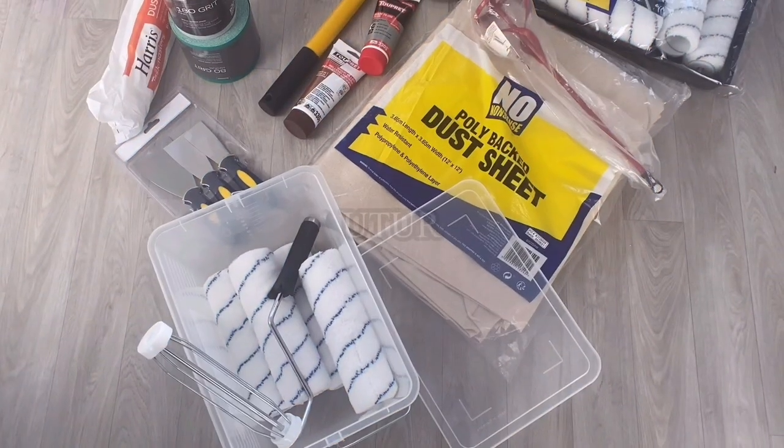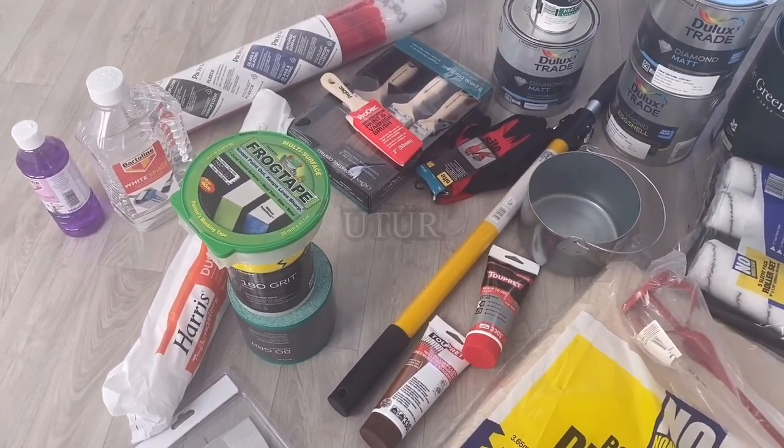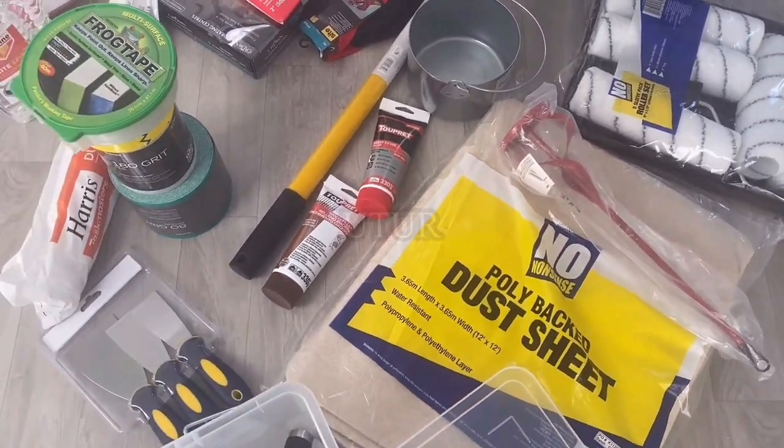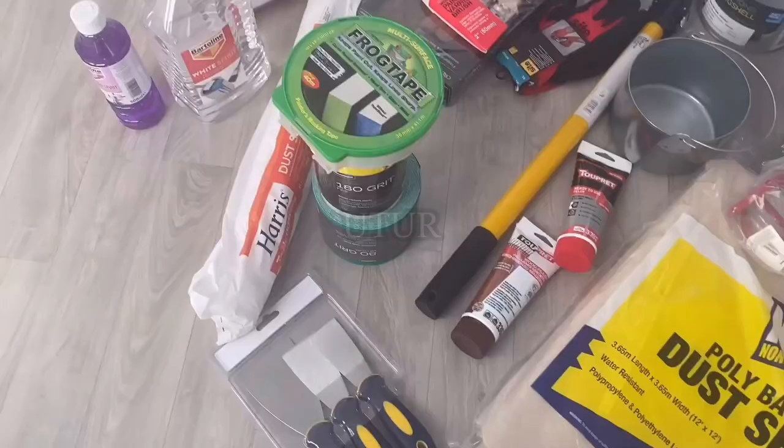Click on the link in the description for an exhaustive list of your prep, preparation or masking tools and your painting tools — this was covered extensively in the previous video. In this video, we will be primarily focusing on your painting tools and how to paint your rooms.